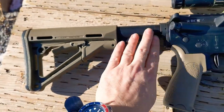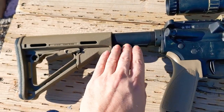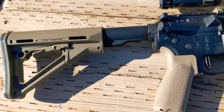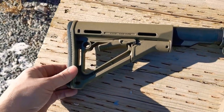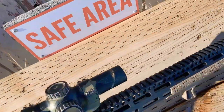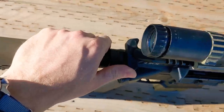On here I have the BCM/Voltar A5 system — that smooths out the recoil. Just your basic CTR buttstock, nice and simple. And then a BCM Gunfighter charging handle. I like those a lot.